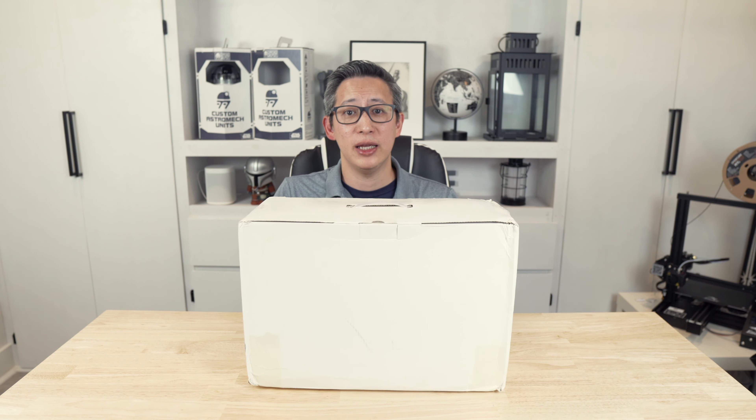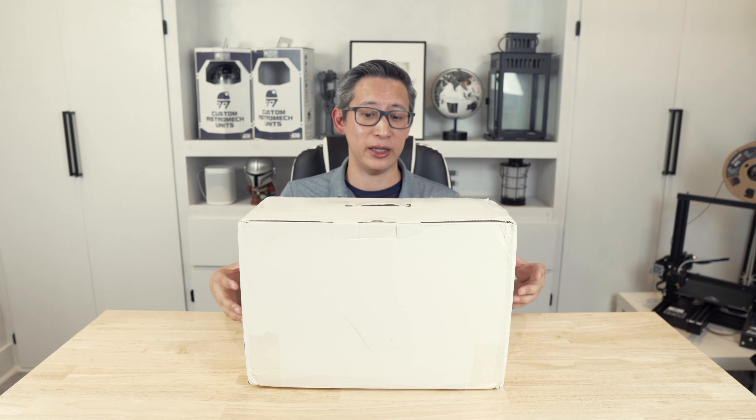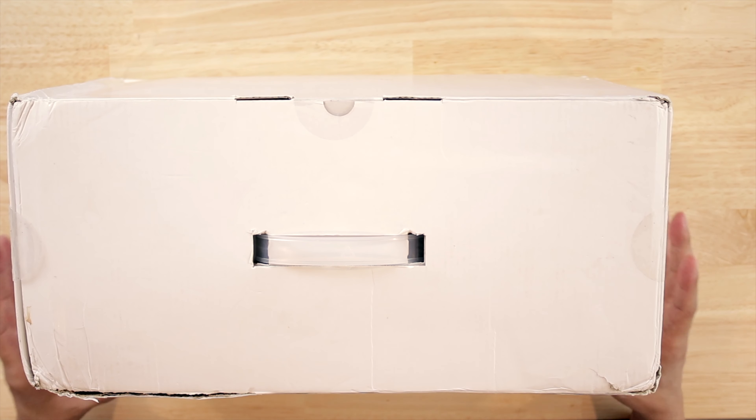I'm going to unbox this thing. As you'll notice, this packaging is not the final packaging because this is a pre-production unit. I'm going to focus on the contents, features, and functionality of the device. What's great about the LPH Max is it further automates every function required to grow and maintain your indoor vegetable garden.